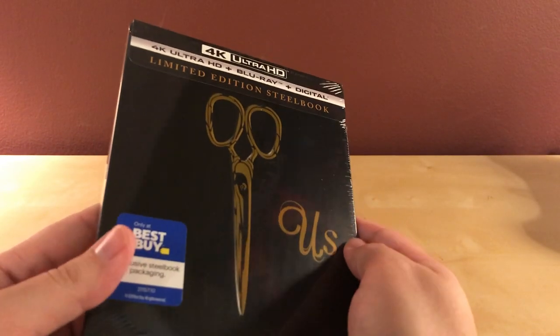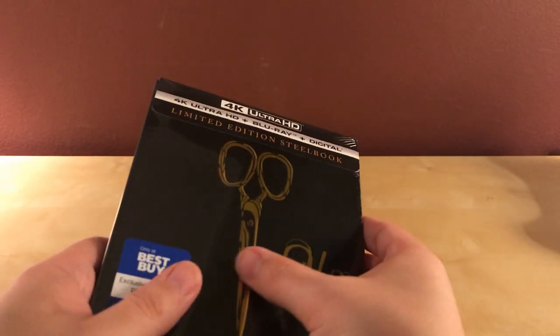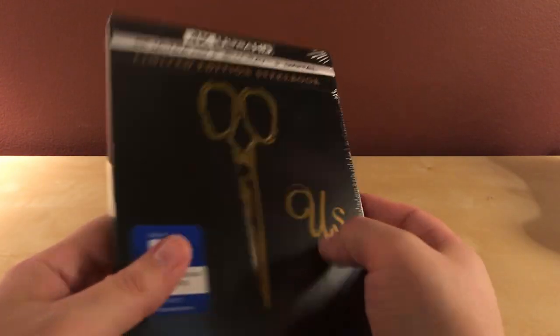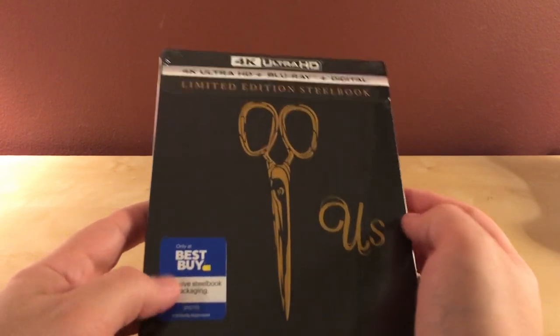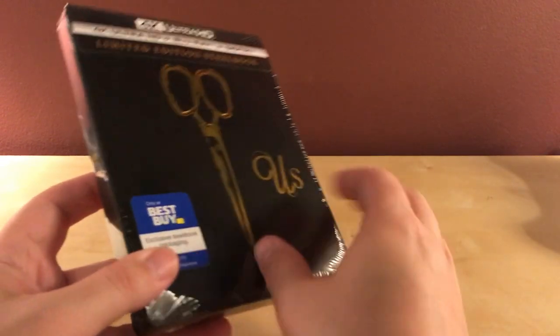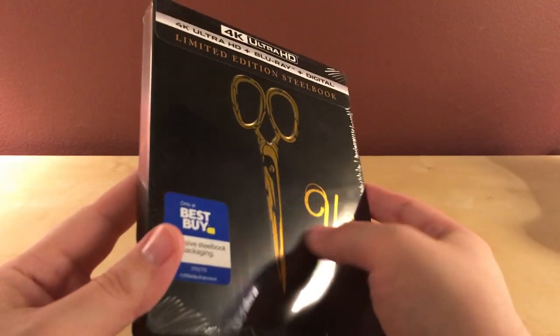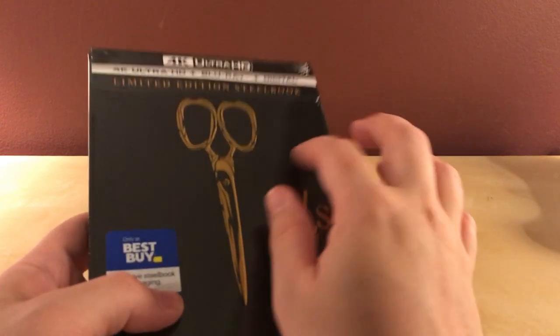Hey, what's up guys. I've got a steelbook to unbox for you. I'm sure there's gonna be a thousand of these but I figured, what the hell, I may as well do one too. I have not seen this yet. It looks like it's glossy — actually it's not, maybe that's just the wrapping. This is the 4K Blu-ray and digital copy version. It's actually embossed or debossed — I didn't notice that. Cool.